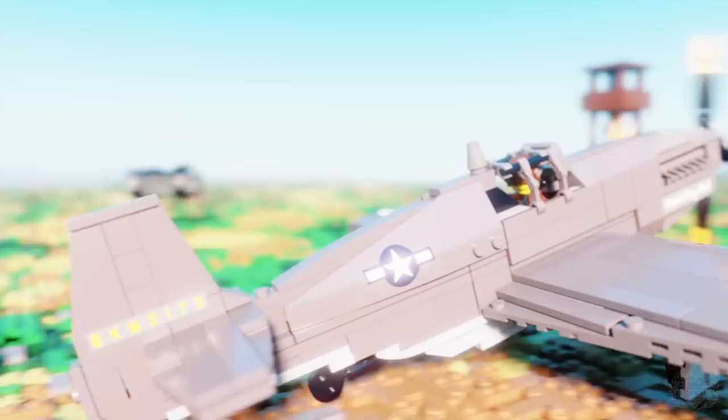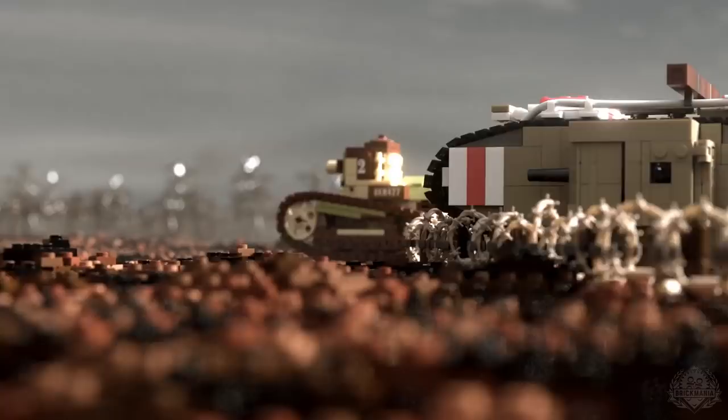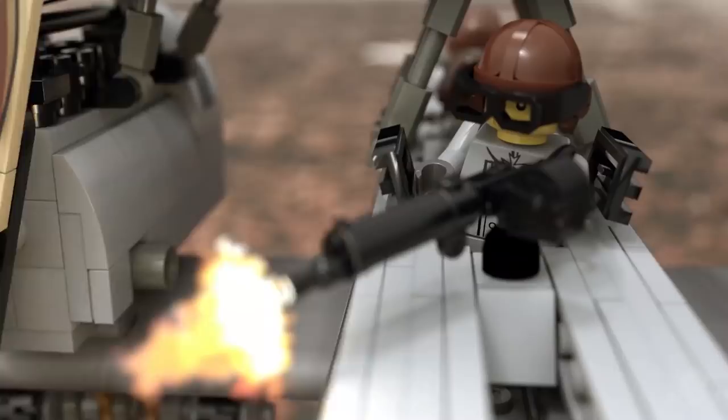Welcome Brick Maniacs to another episode of Brick Mania TV. Lando is on vacation this week — we actually let him outside once in a while, get some fresh air, get the stink off him. I'm Dan Siskin filling in. This is Cody, designer. We're going to talk about Cody's newest kit.